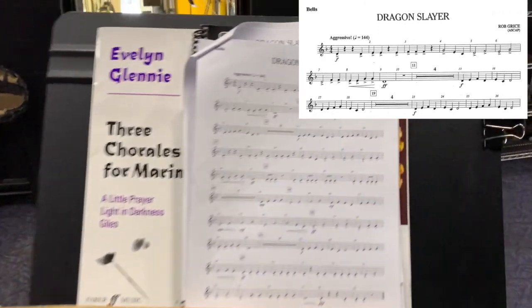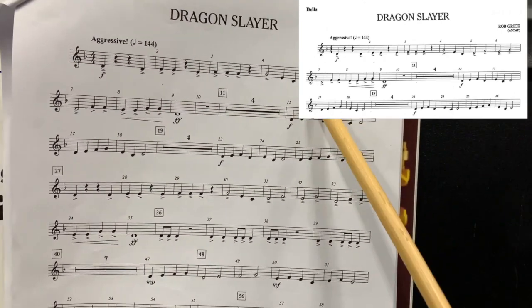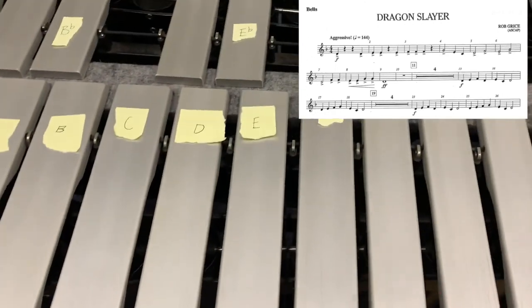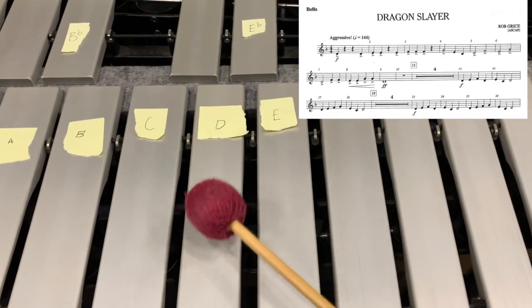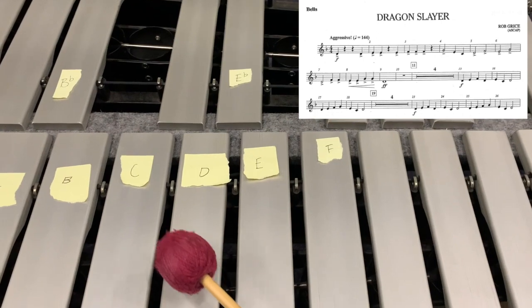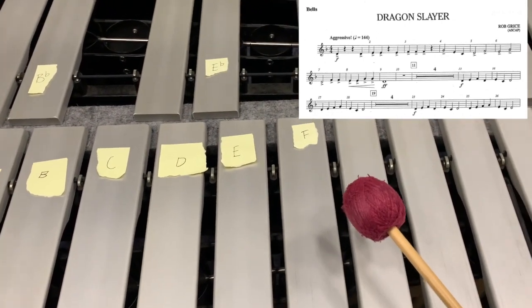Next measures, we've got some half notes. Right here I've got D, F, E, G. So let's play measure five. Starting with our D: D, F, E, G.